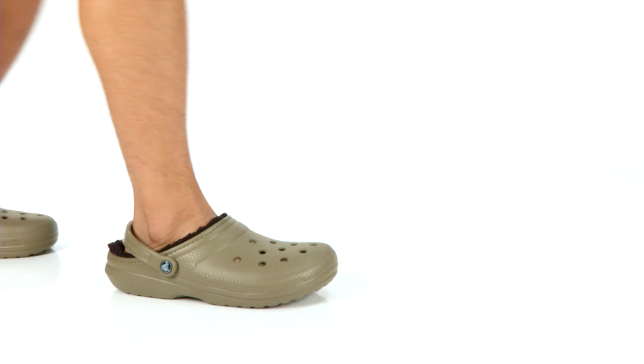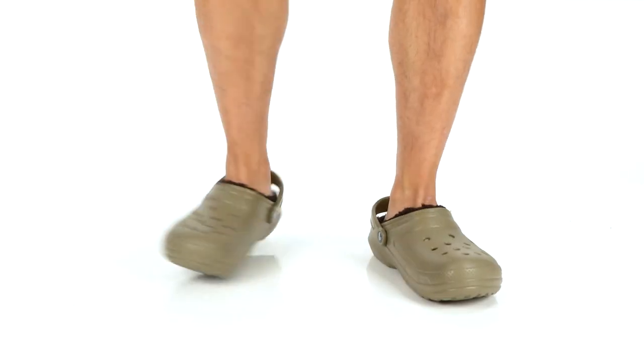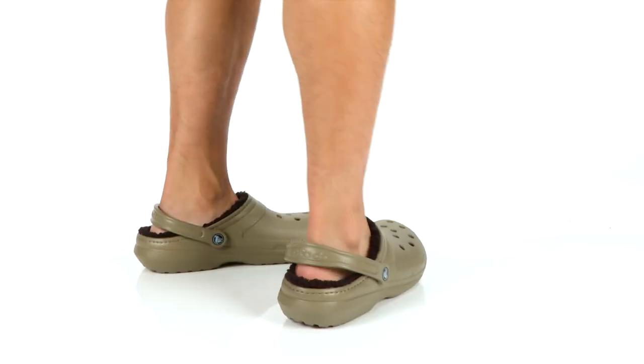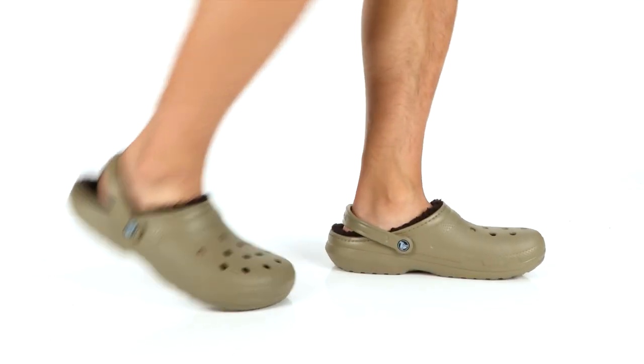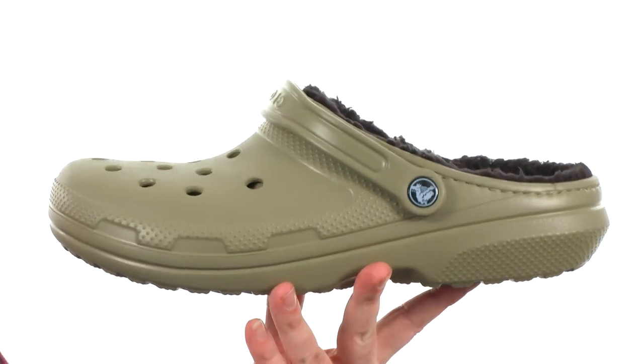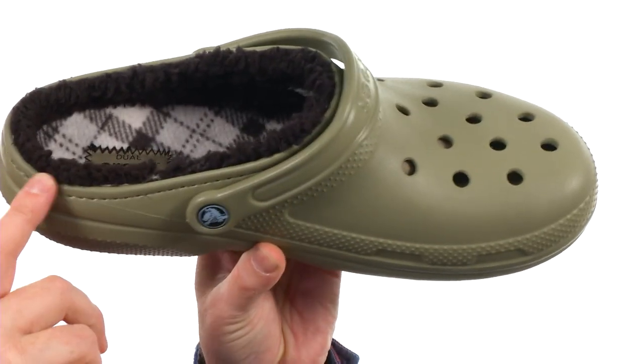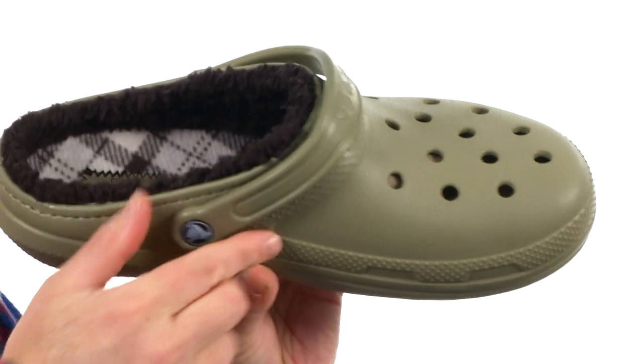How's it going guys? My name is Joe and this is the Classic Lined Pattern Clog from Crocs. Now these clogs may look like a regular croc from the outside, but look what they've done — they put this incredibly soft cushioning and lining here on the interior. Definitely going to knock the chill off your feet.